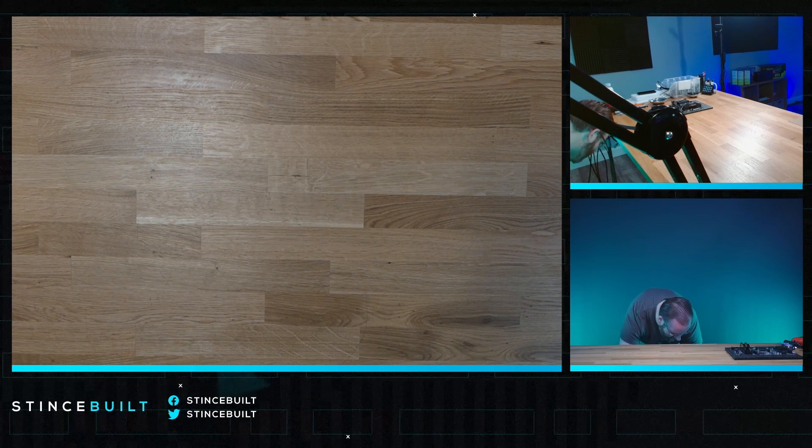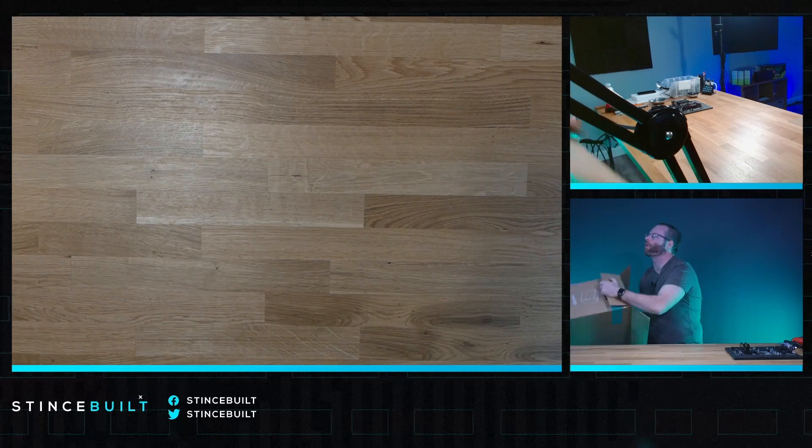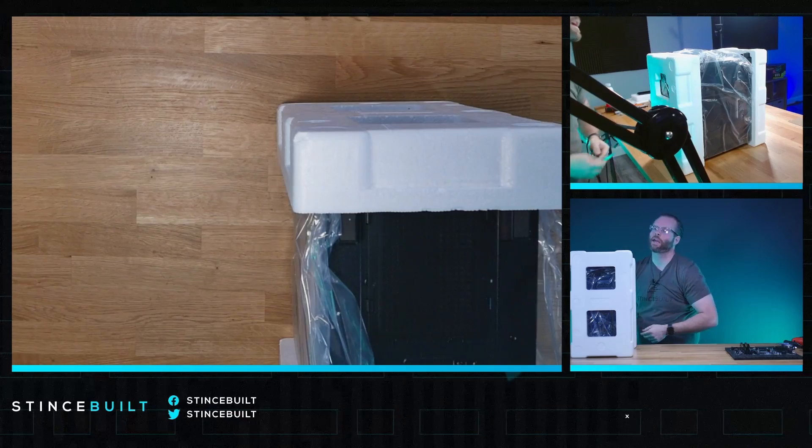I liked it so much that I just ordered like half a skid of them, so that's why we've got a bunch coming in. Such a fire little build. For the value at like $1,600, this thing is an absolute killer in performance.